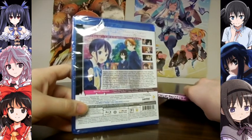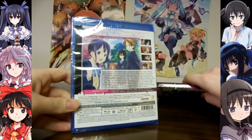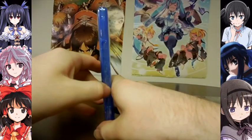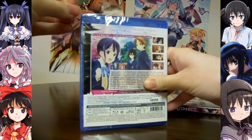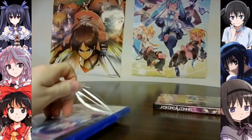We have 13 episodes and 4 OVAs on 2 Blu-Rays. We also have clean opening animations, clean closing animations, Japanese trailers, and other trailers for other Sentai products at the time of the release. This set was released in 2017.